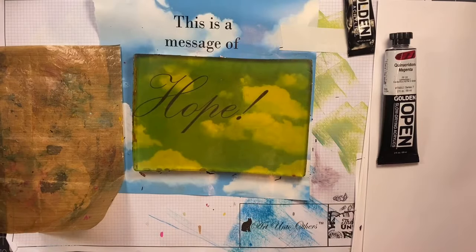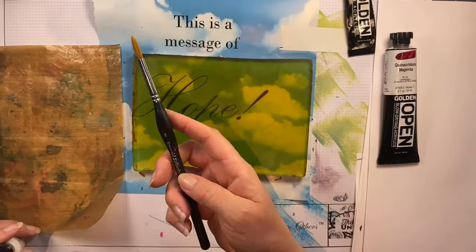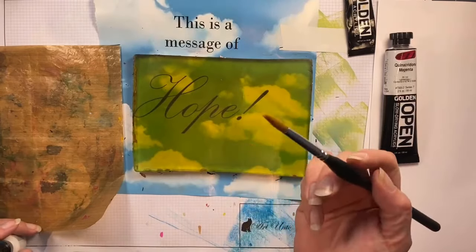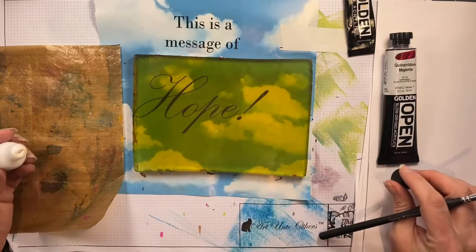I have my 5x7 gel press set up on a magazine page that had some clouds on it, and I have a really terrible paintbrush here — this is the paintbrush that I use when I'm going to be abusing a paintbrush.